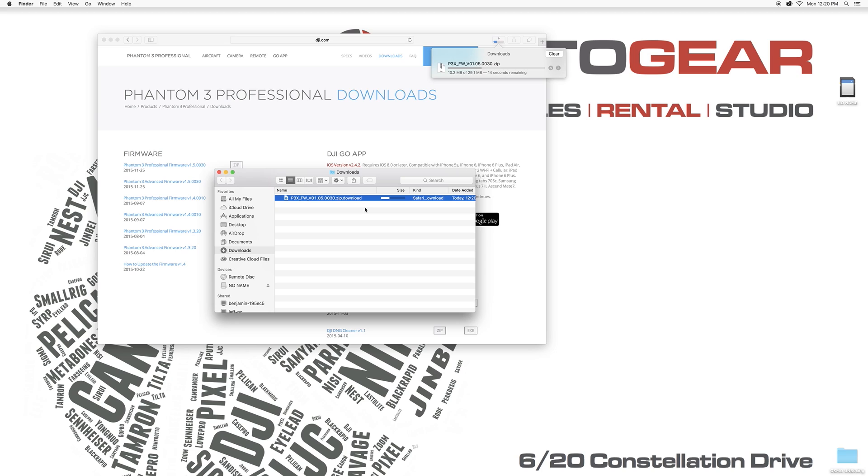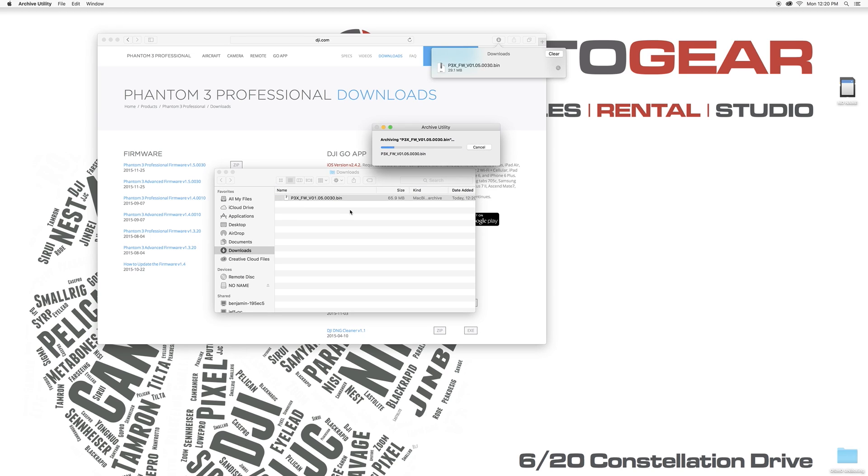Once you've downloaded it, you will need to unzip it and it will become a .bin file. Once you have that file, drag it and put it onto your micro SD card. Before you do that, make sure there are no other files on the SD card — if you have other files or even an older version of firmware on the card, it will cause all sorts of issues when you go to do the update. Unzip the file, then drag and drop the .bin file onto your micro SD card.